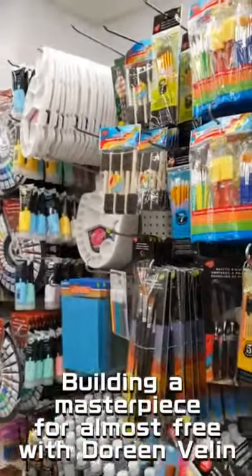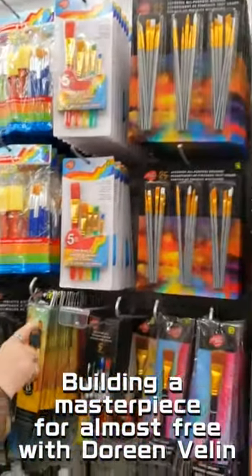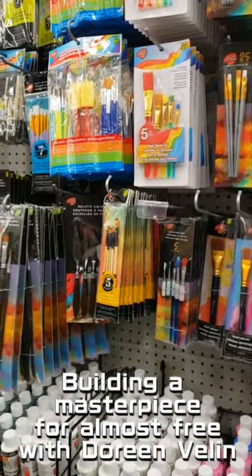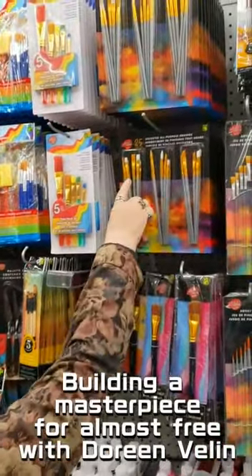What I would suggest is getting a brush that's not too long. See this brush here? It's really long — it's more for watercolor. You want a shorter brush, and not too stiff and not too soft, sort of in between. Now this is an assorted brush.